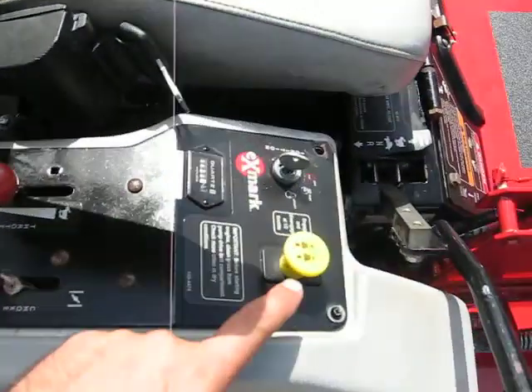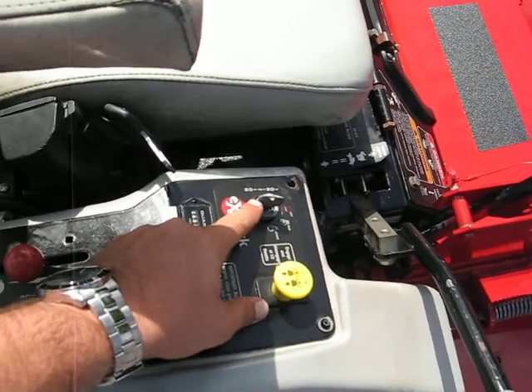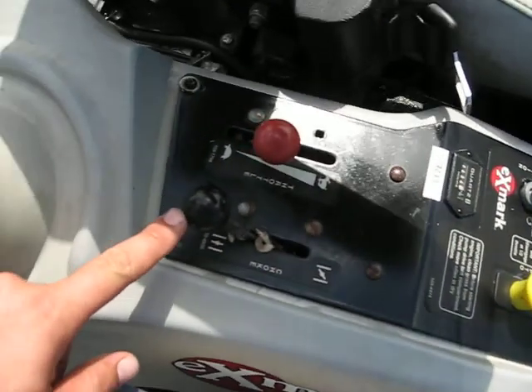Here's the control panel. PTO switch to initiate the blades. Key start. Choke. Throttle.